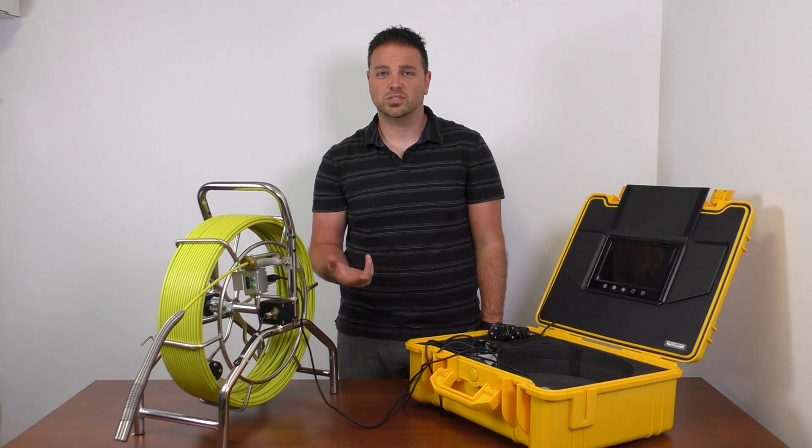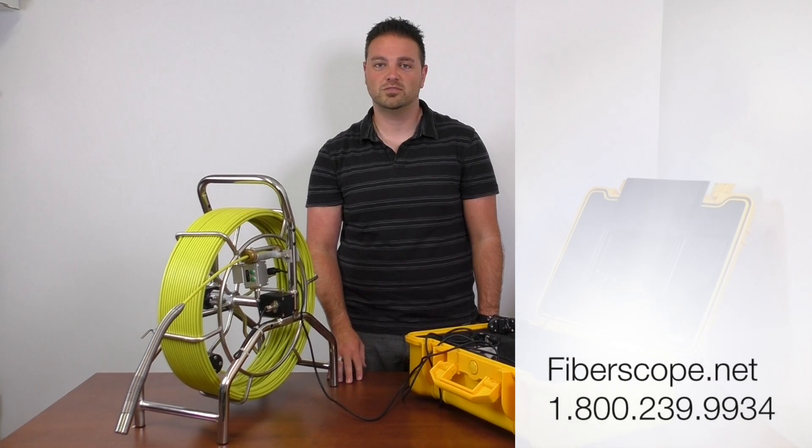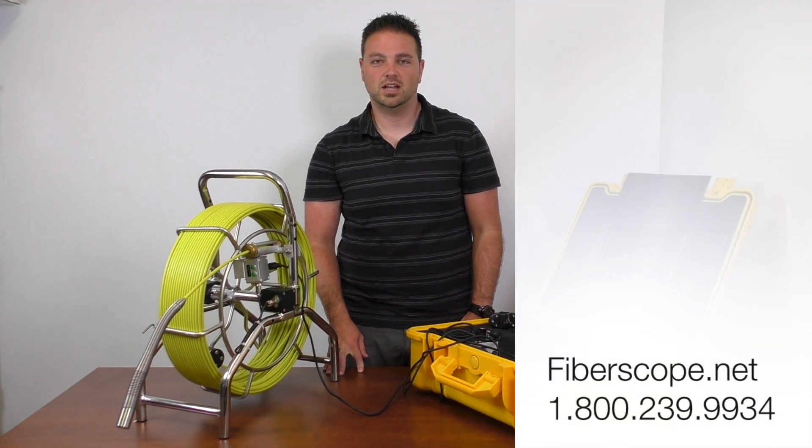Thanks for watching this video. If you want any more information, Fibroscope.net would be the place to find it, and you can call us directly as well at 1-800-239-9934.